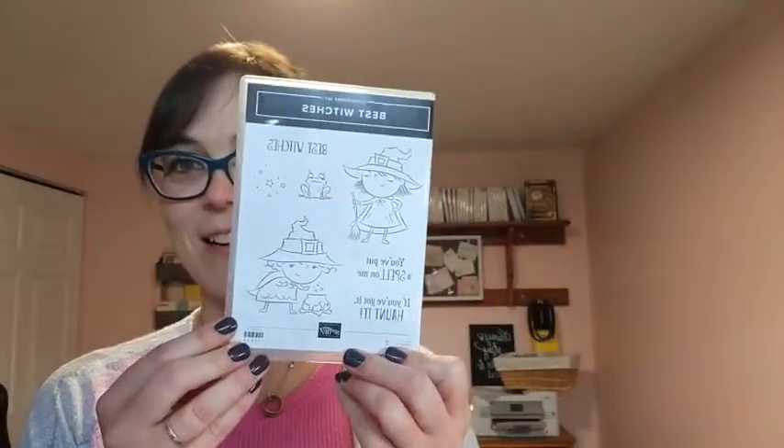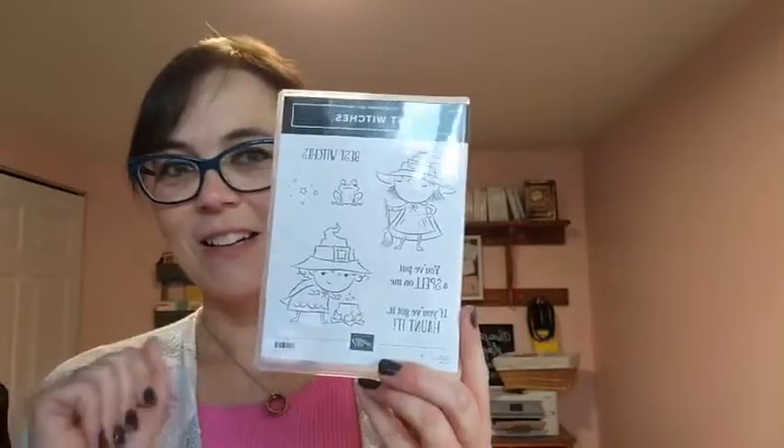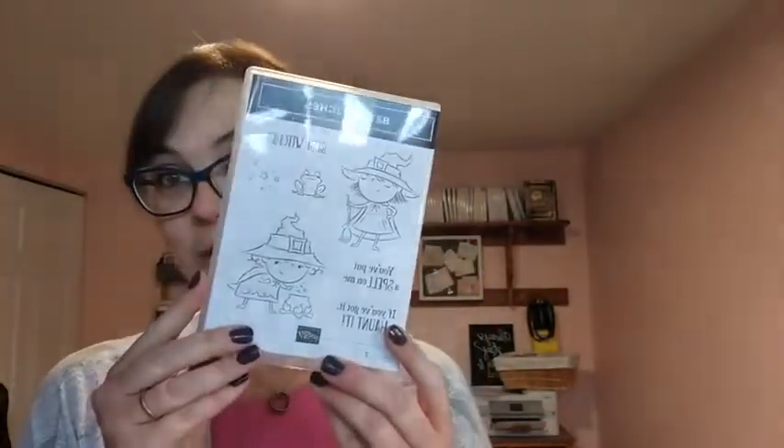I've got it up on my computer so I can see the comments as they come in. I'm here live with you and excited to share what's happening and to share a really fun Halloween card with you. I know it's just about the end of summer and already I'm thinking about Halloween, and it's really because I fell in love with the Best Witches stamp set from the catalog and I have been so excited to use it since the day I got it.